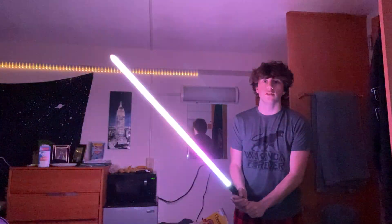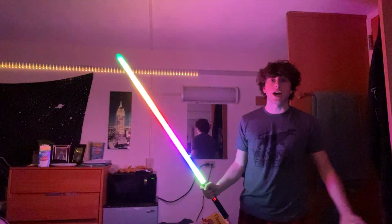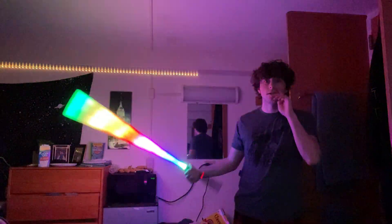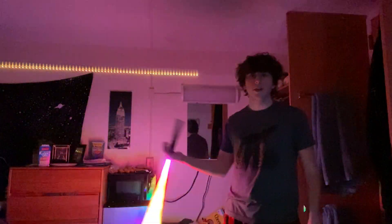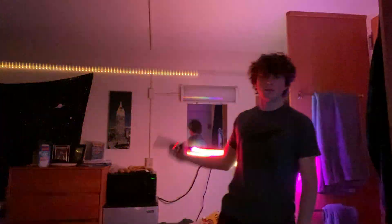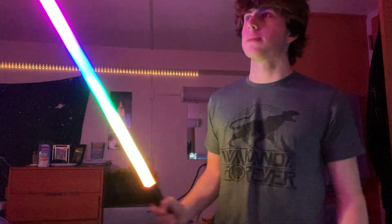This one is called 'Spectrum' and it's one of my favorites — it's not realistic since we'll probably never see it in Star Wars, but it's just cool to have. It's obviously a rainbow saber; when you spin it you can see all the different colors cycling through. I can't spin it as fast as I normally would because I'm in a dorm with confined space.